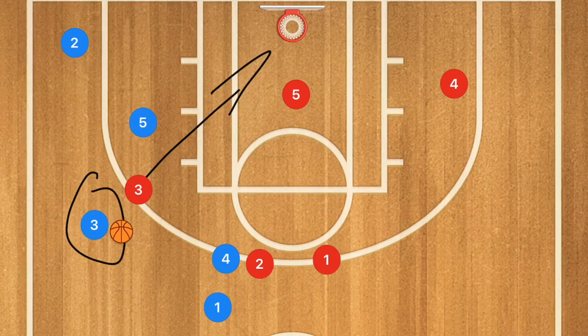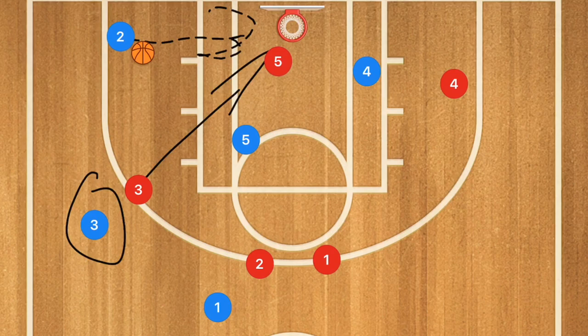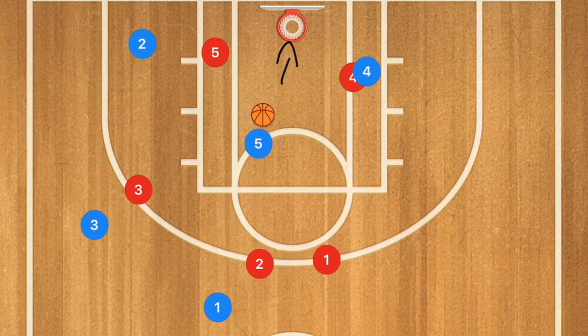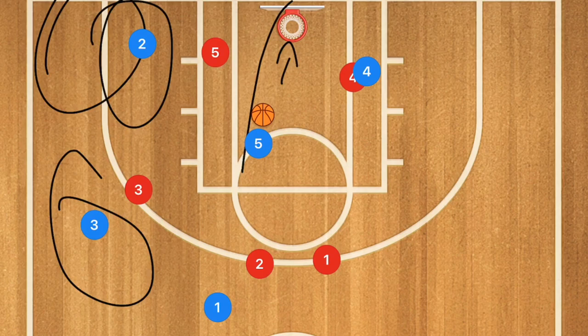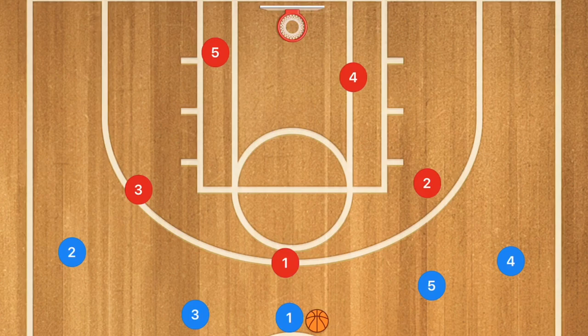If the defense pops out to guard player three, player five crashes the boards and player four crashes the boards. If player three doesn't have an open shot, he can pass to player two who now has an open shot or possibly an open lane to drive, depending on where player five goes. If player five cuts to the top, players five and four fill the bottom, and player five can cut down the middle for a layup. So we have a three-point option, a mid-range option, and a possible layup from player two or five, with players four and five for offensive rebounds.